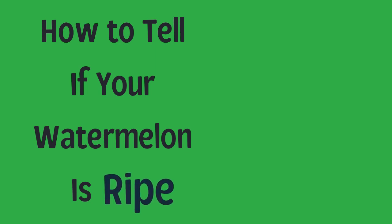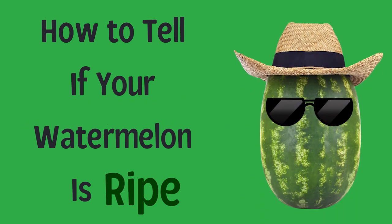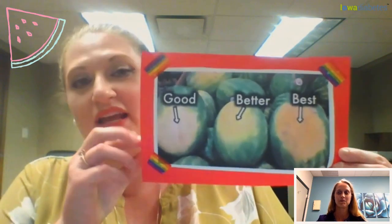Do you know how to tell if your watermelon is ripe? Well, I have a handy dandy little graphic here that shows us when to pick our watermelon.